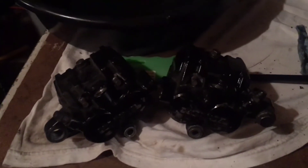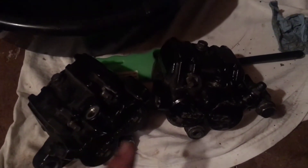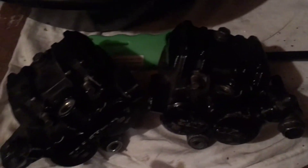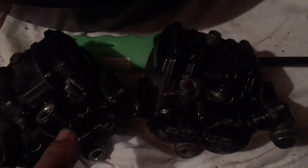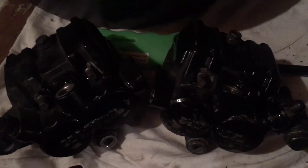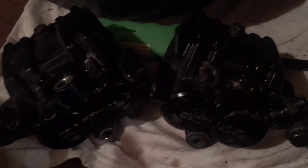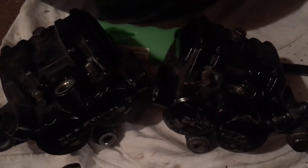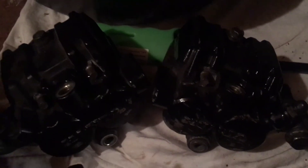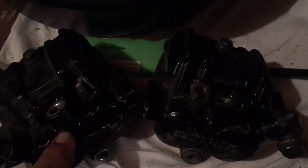Now that we got the calipers off the bike, I dumped out as much brake fluid as I could. From doing this on Gold Wings, you're not gonna have all the brake fluid out when you think you do - it's gonna fall out from somewhere. Turn it left, turn it right, let it sit upright for a while, come back and dump it again. Just drain them out of the hole where the banjo bolt went in.